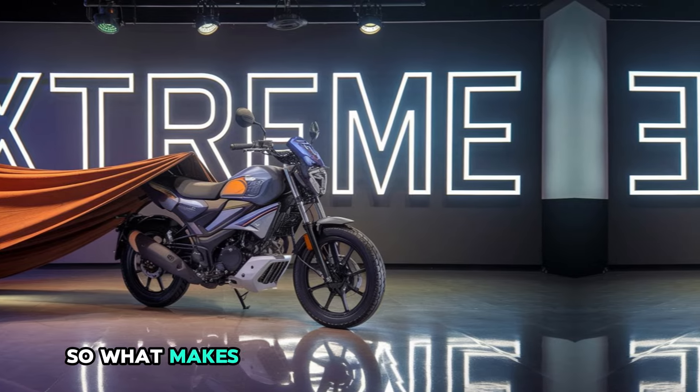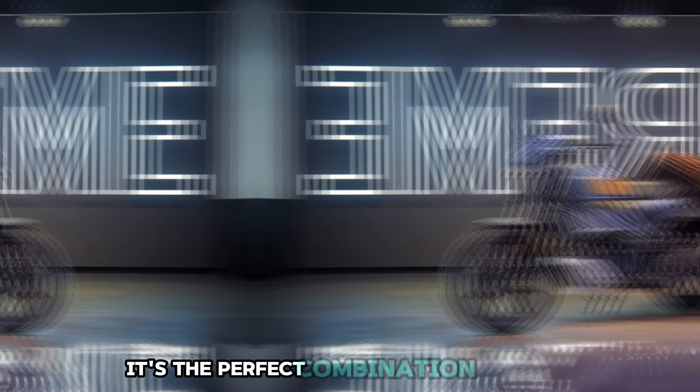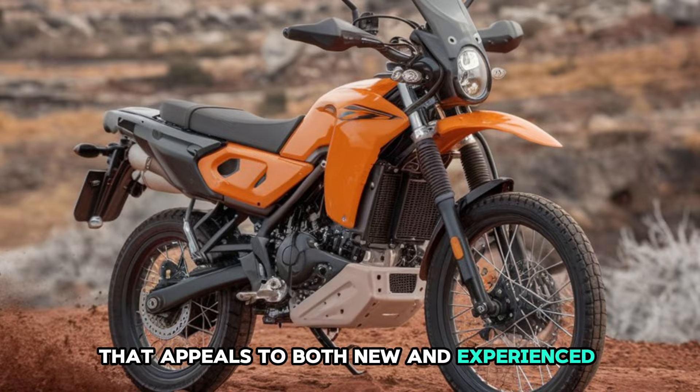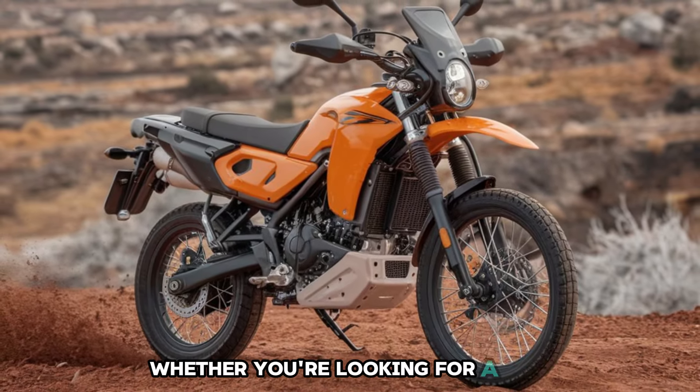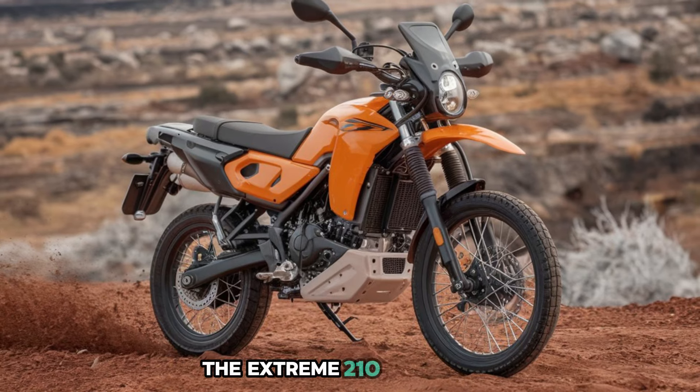So what makes the Hero Xtreme 210 stand out in 2025? It's the perfect combination of power, style, and technology that appeals to both new and experienced riders. Whether you're looking for a bike that delivers on performance or simply want something that turns heads, the Xtreme 210 has it all.